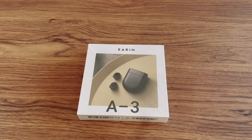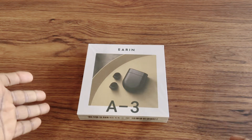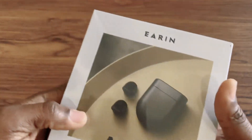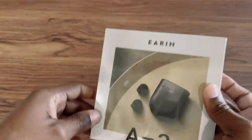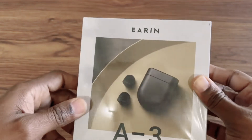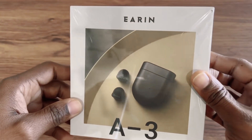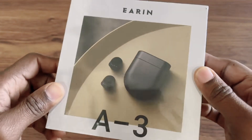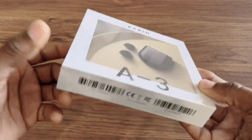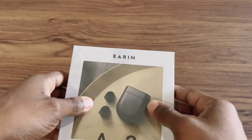Hi guys, welcome to Best Advice Tech. Today I have something very special to show you guys — these premium earbuds right here. They're kind of expensive, but not too expensive. I'll pre-cut the plastic just to save some time.